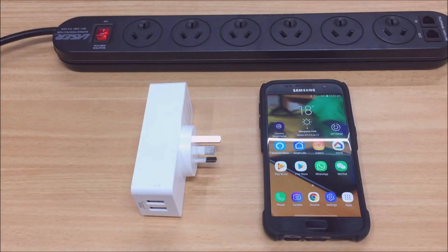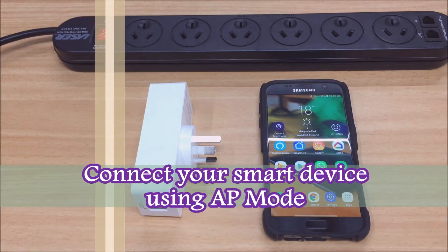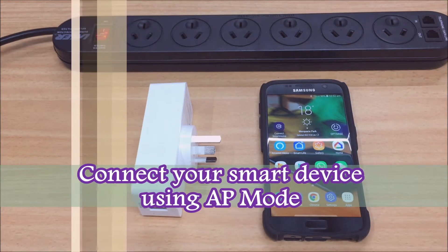Hi, this is just a quick video to show you how to connect your smart device using an alternative method which we call the AP mode.